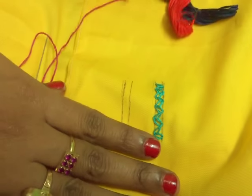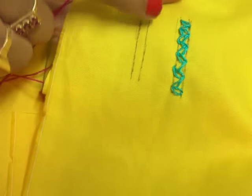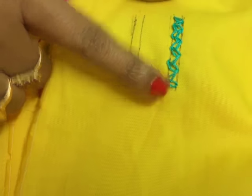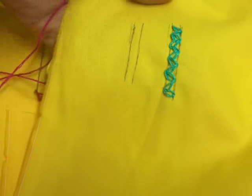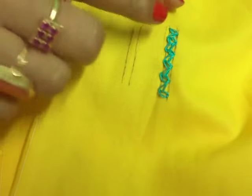In this video I am going to show you a gorgeous borderline stitch by using a simple chain stitch — that means the regular chain stitch. This is a borderline stitch. It is used actually in borderlines only.